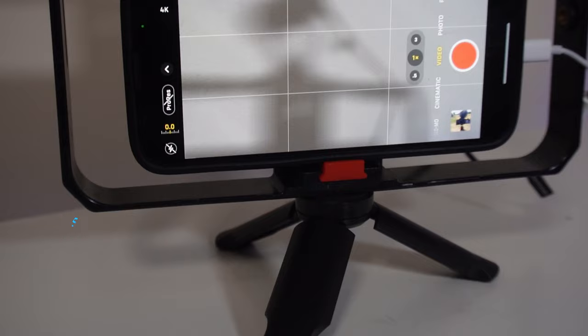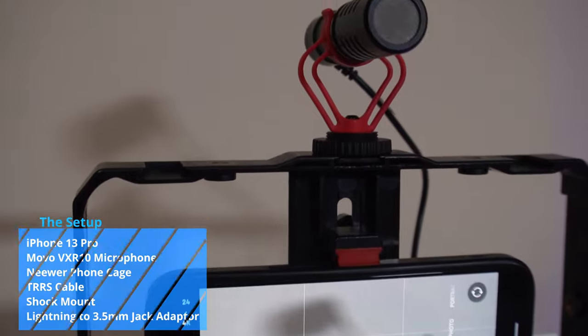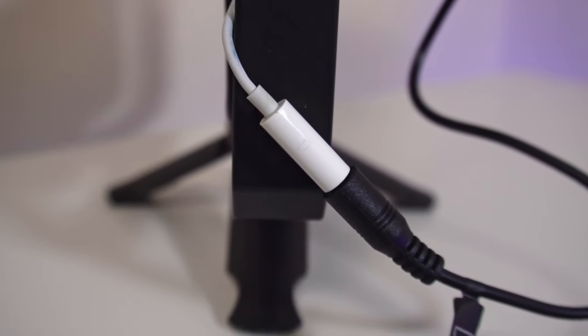It's attached via the camera's hot shoe mount with the TRS cable connected to the microphone and the camera's microphone input port. For the iPhone setup, I'll be using a phone cage with the Movo attached on its cold shoe mount, testing both the iPhone's own microphone and the Movo. For phones like the iPhone that don't have a headphone jack, you'll need a Lightning to 3.5mm adapter — you can also get the USB-C version for other phones and devices with USB-C ports.